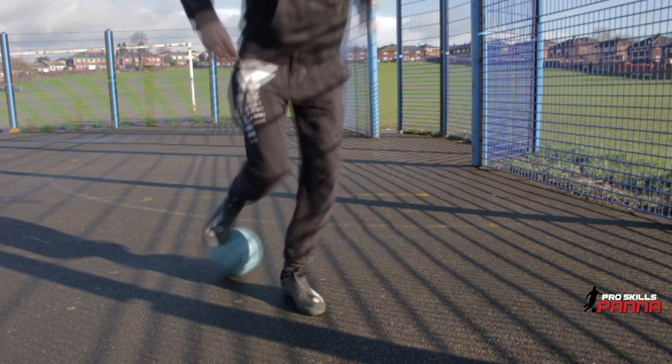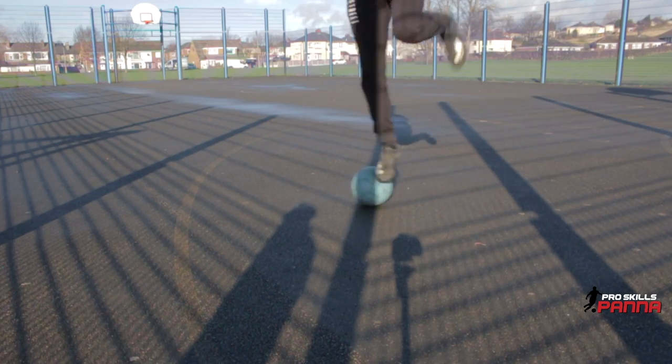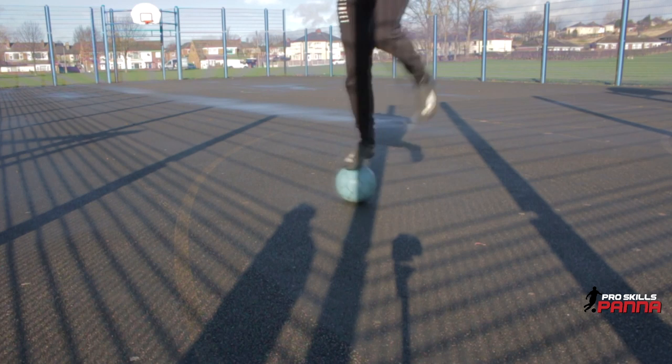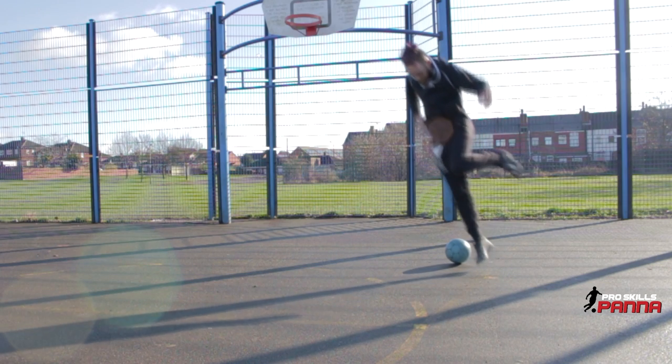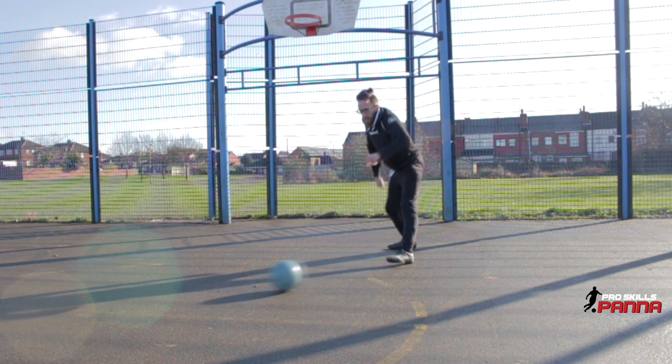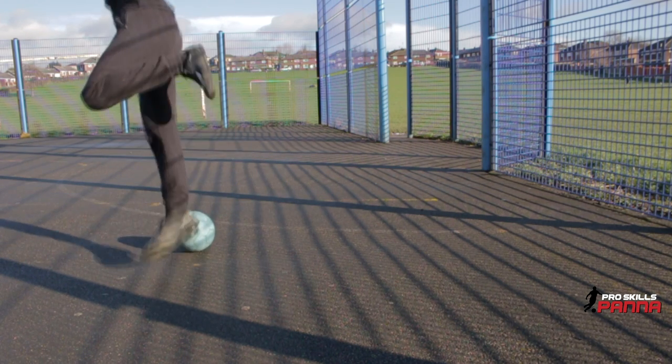As you're performing the step over, you can see I'm sort of landing and from there hopping over the ball, catching the ball with the foot and performing what's like a hocus pocus really — a knacker. So back across your back leg and then tapping it forward.